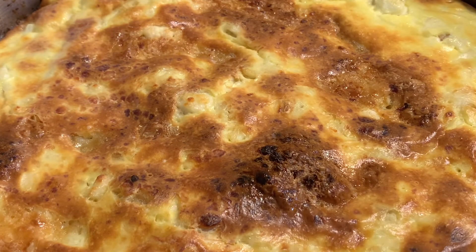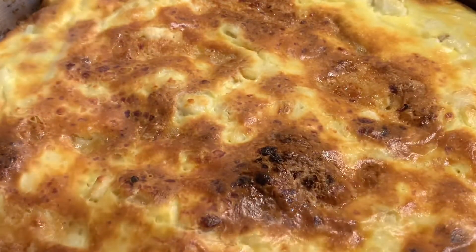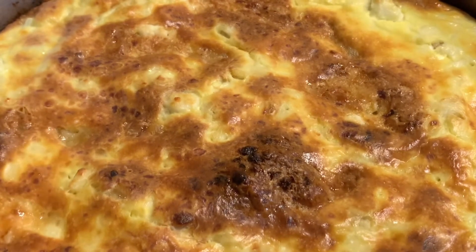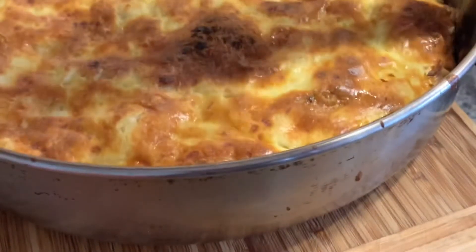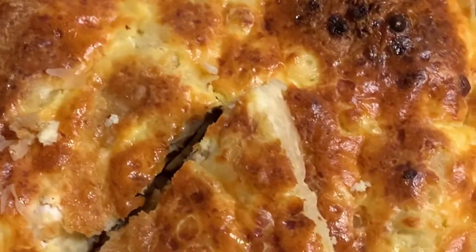This is how it runs — nice and golden brown. All we do is scrape the sides and let it rest for a few minutes. If the sides are stuck, just scrape them off and then you flip it. This is how my milk pie looks. I hope you enjoyed the video — nice and soft, golden brown. Until next time, ciao!